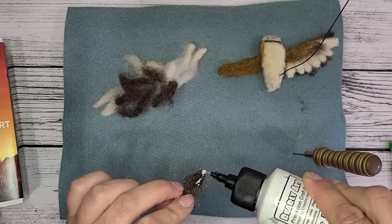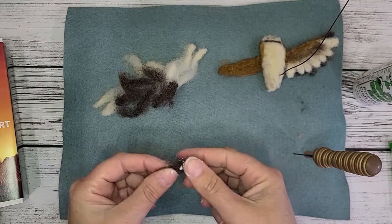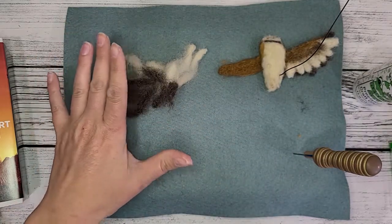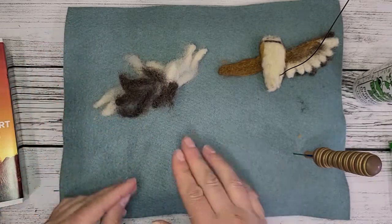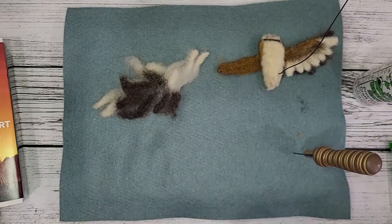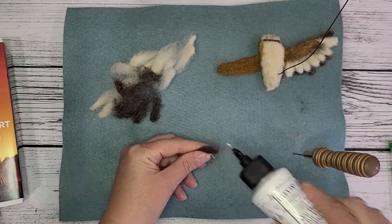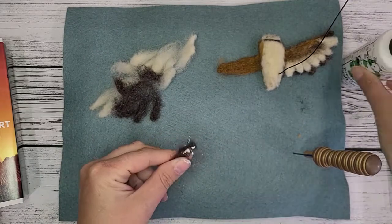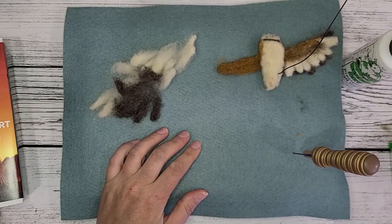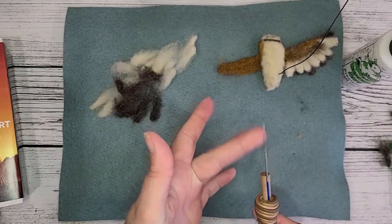I don't let it fully dry. Pretty much I'm going to glue all of these feathers, then come back, and as soon as I'm done putting glue on, I can start putting them on the wing. What's really nice about this glue is that when you put it on and it dries slightly, you can actually go in and felt it, and the glue won't adhere or gum up your needle.